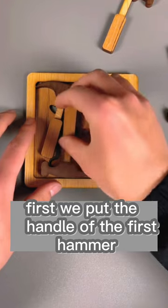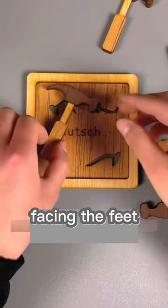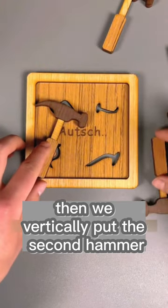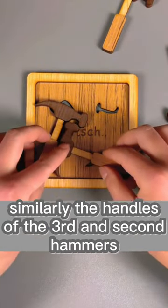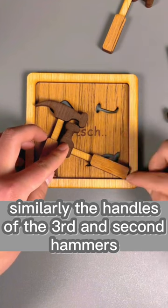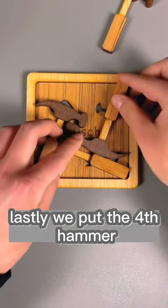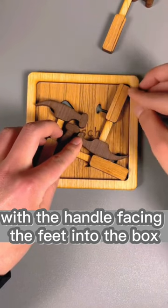First, we put the handle of the first hammer facing the feet and place it here. Then we vertically put the second hammer with the handle facing the feet. Similarly, the handles of the third and fourth hammers face the sides and feet. Lastly, we put the fourth hammer with the handle facing the feet into the box.